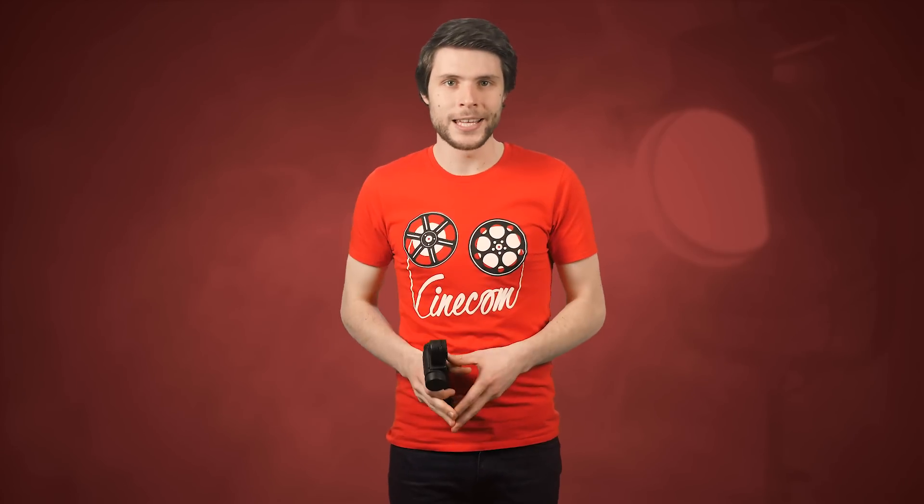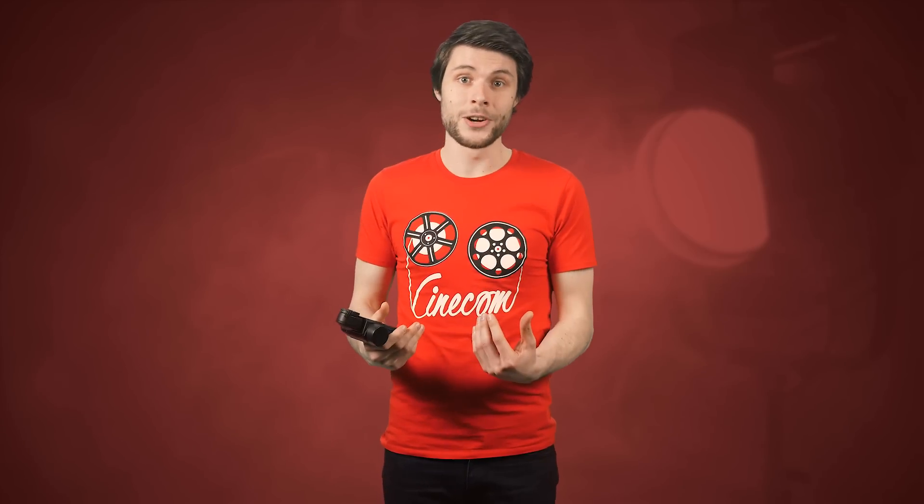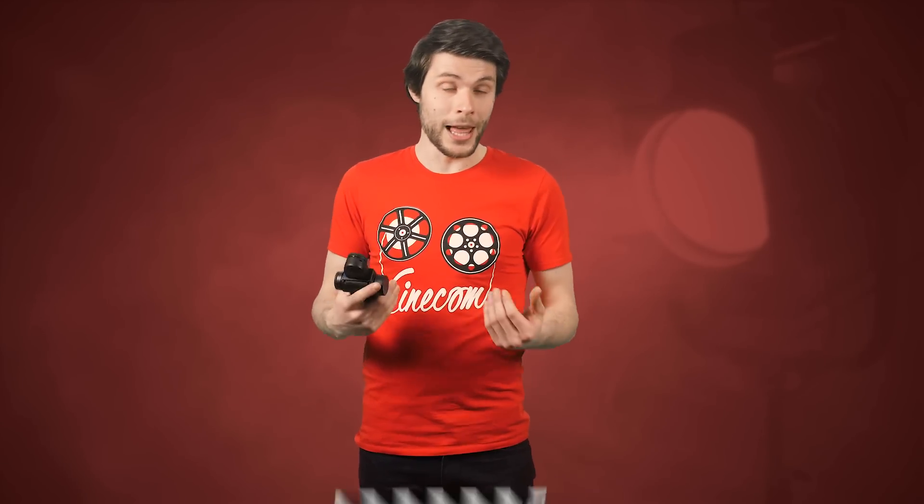I honestly have very little experience with a light meter, and that's why I invited someone who taught me more about it. I'll be taking it to the field to test out how this Sekonic light meter will help me.